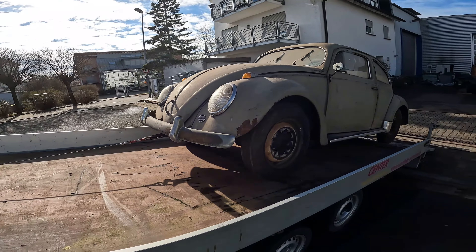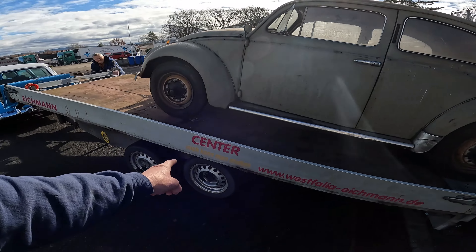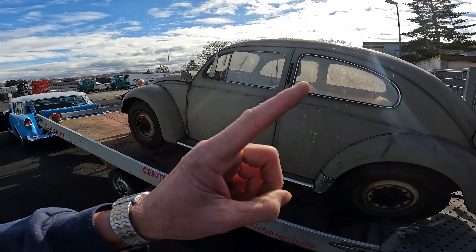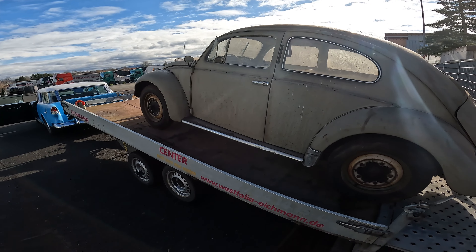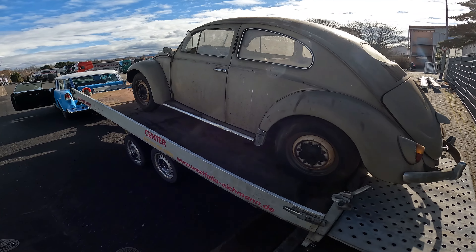Now, all you commenters out there, this is 700 kilos. This is 3,000 kilos, so usually you back it up and put it the other way around, but this is going to be so minor of a weight on here, I'm not really that worried about it, and I'll go nice and slow on the way home. Anyway, so this is it.